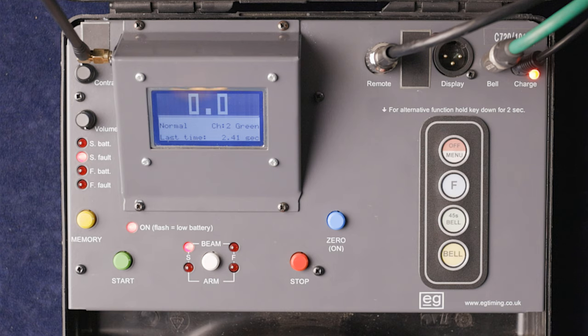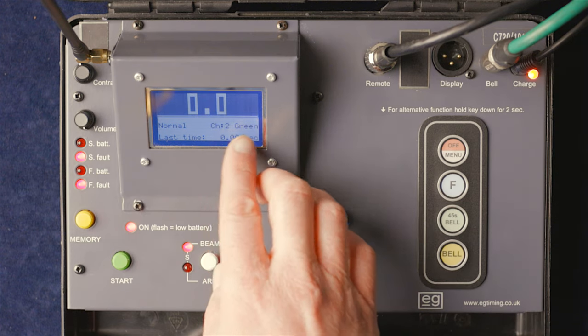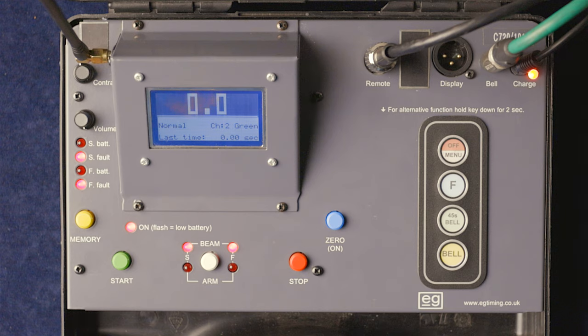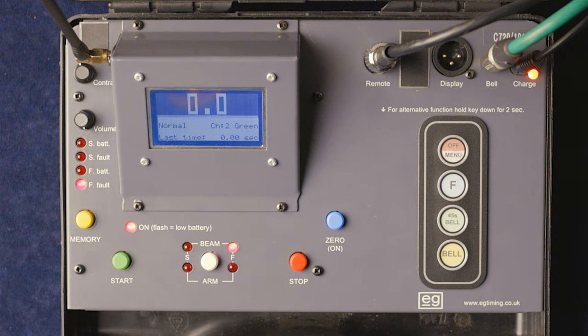Now we're going into wire-free gates territory. We'll go through the setup with the EG wire-free gates. Channel two green is still showing. We switch on the start gate and select it onto channel two green. There's no fault light — good news — the batteries are fine with no low-battery warning, and you can see the beam is completed: when the beam is good, the LED goes off.